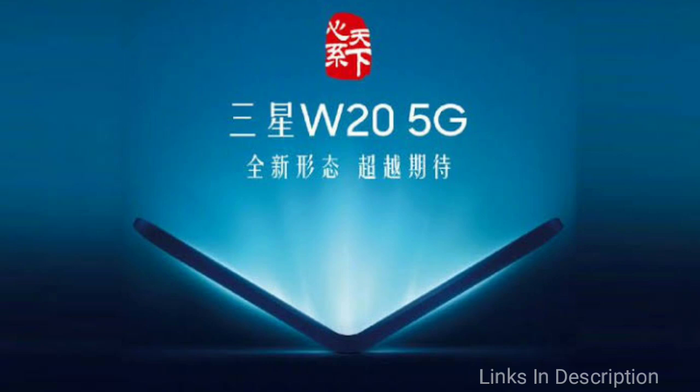The phone is also confirmed to be 5G enabled, and there is no other information available about this upcoming device.